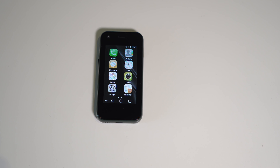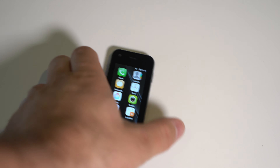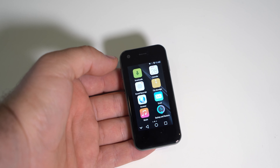I reviewed this phone over a month ago — the Soies XS 11 — and a lot of you were interested in this device. I'll be posting the link to that review in the description and in the comments, so be sure to check it out. The reason I'm making this video is to show you guys if this phone even survives after a month, because this is a very cheap phone at only 45 dollars.